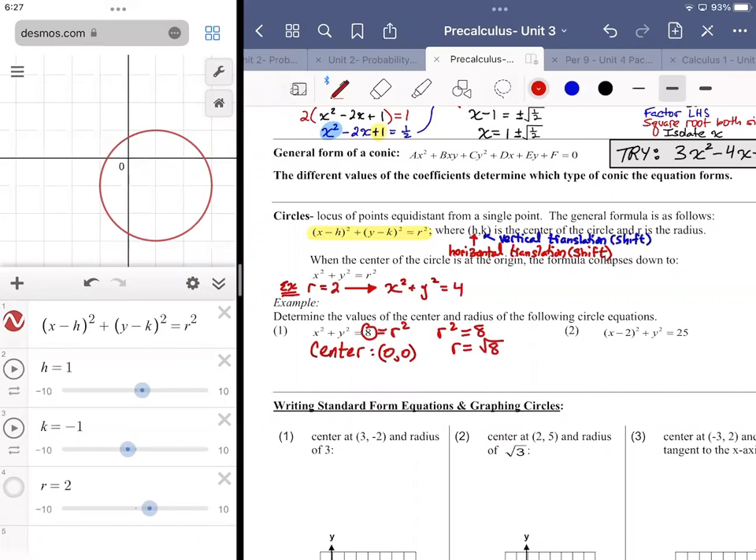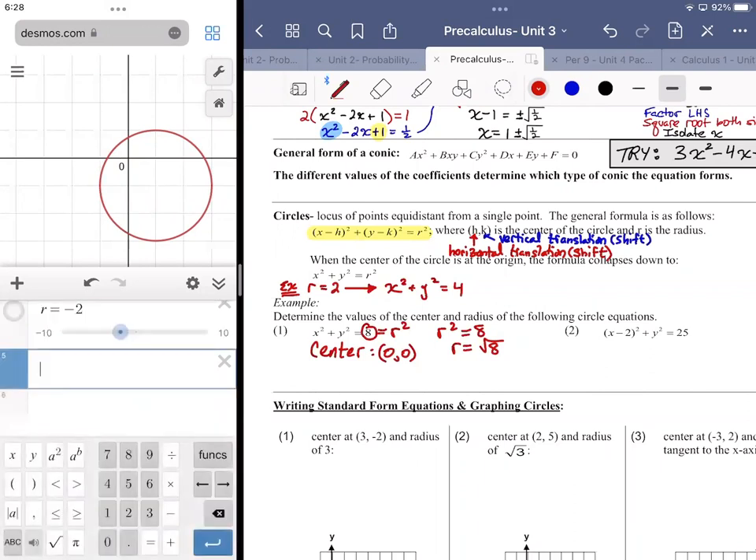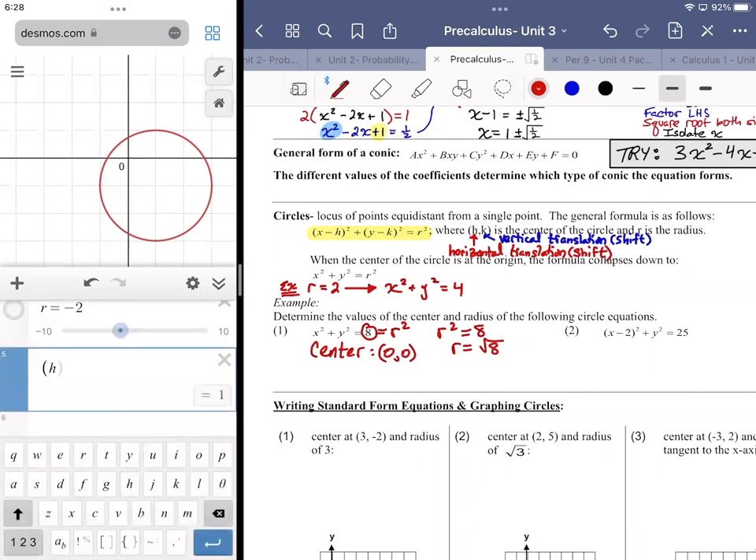A radius of negative two creates the same path as positive two. Whether you go two units right or two units left — forward or backward — you still land on the circle. So we don't need the negative; radius is an absolute measure. You don't have to simplify √8 — you could write it as 2√2 or the decimal 2.818, but that's not necessary.